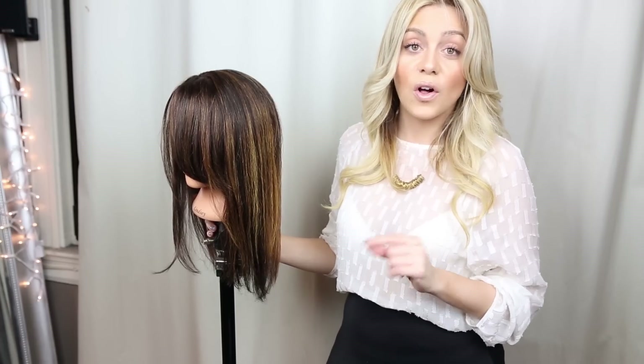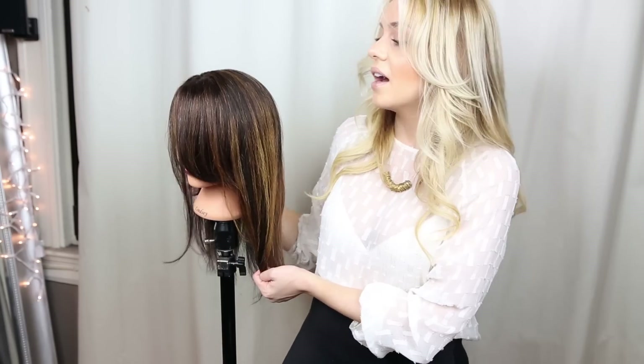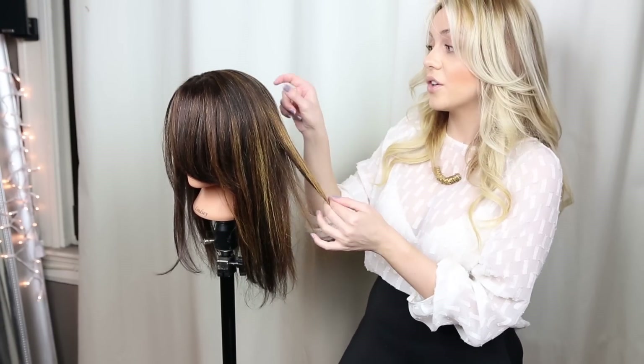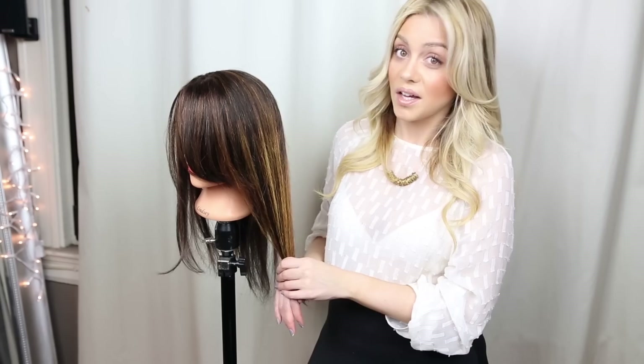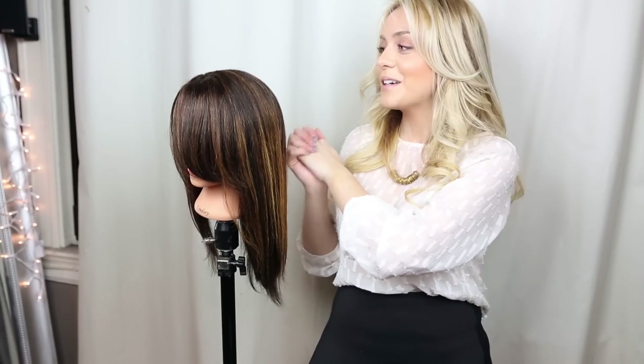I'm using the BlueSand Beauty bleach with 20 volume for this look. With balayage you don't want a stark look — you don't want the light pieces to be more than about three levels lighter than your base color. If you have previously colored your hair many different colors I would probably not do this at home, but for everyone else it's super easy, so let's get started.